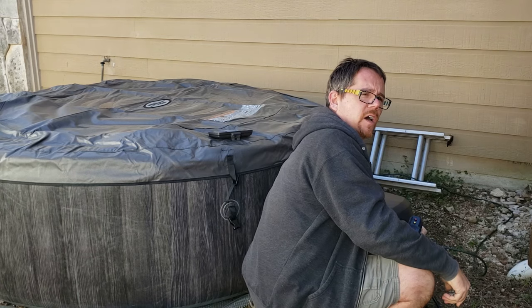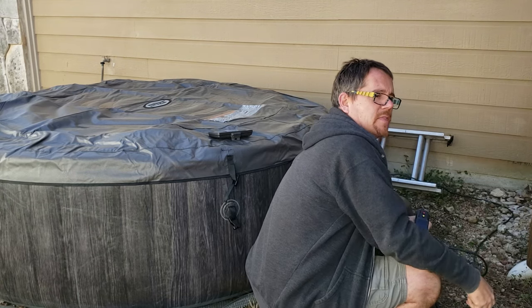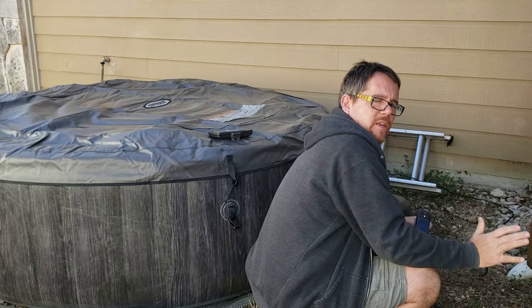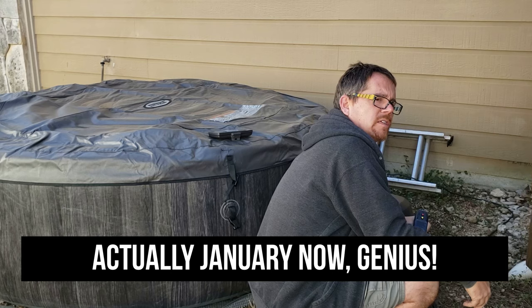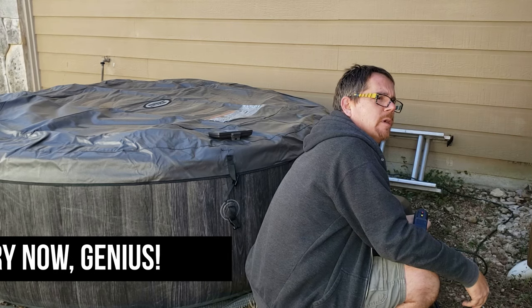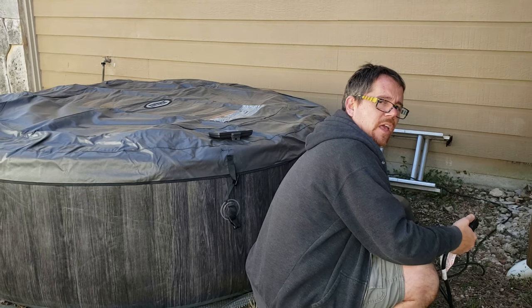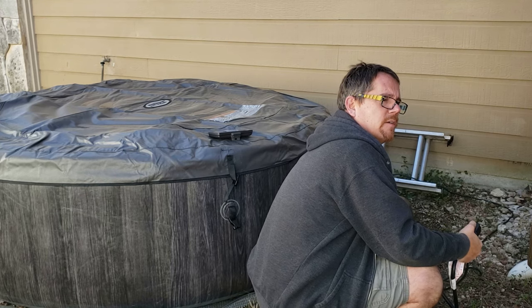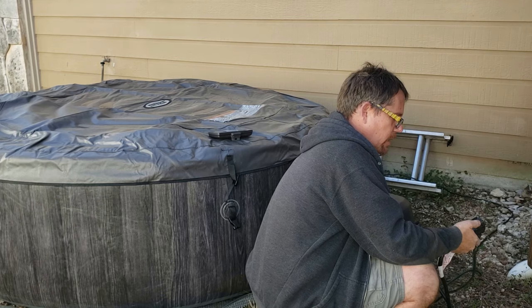Now you can hear it beeping again. The ambient air temperature has been cold — it's December here in central Texas, so it's been in the 30s and 40s mostly. It's not really gotten significantly below freezing, and it definitely didn't last night. I know inflatable hot tubs aren't recommended when the temperature drops below 40 degrees Fahrenheit, and we've definitely had a little bit of that.